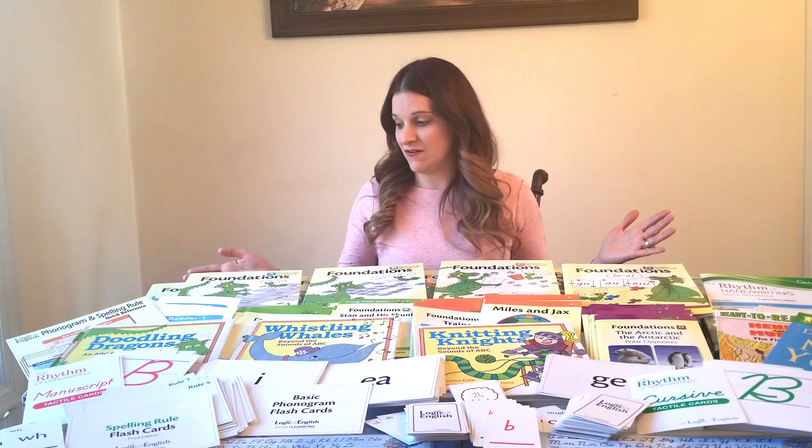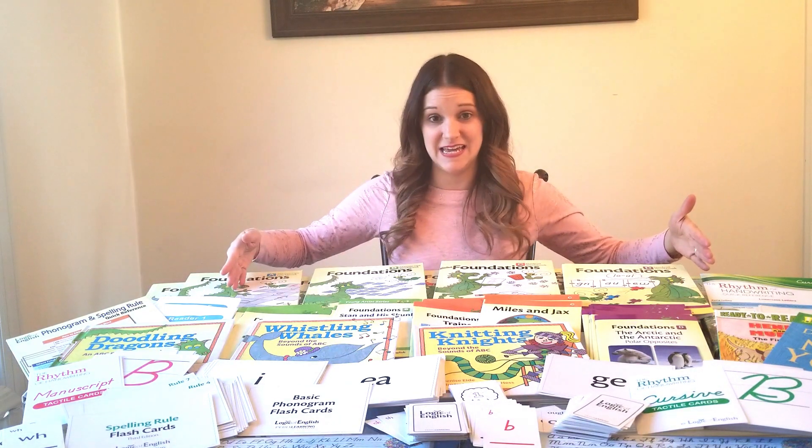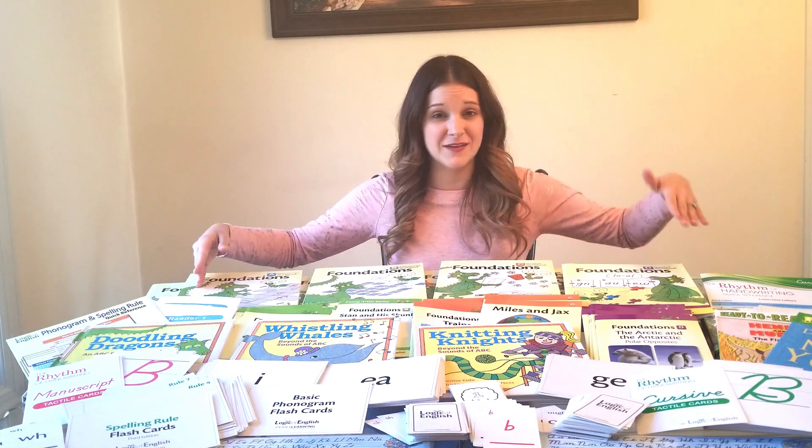In front of me right now is the Logic of English Foundations Program. Now this looks like a lot but this is levels A through D in Foundations, which covers four through eight-year-olds — pre-K through first or second grade.